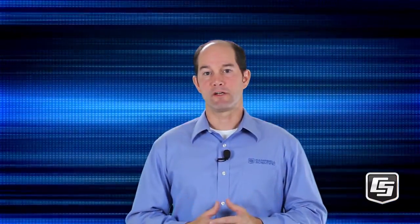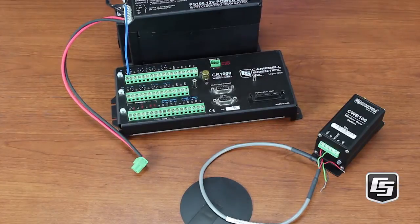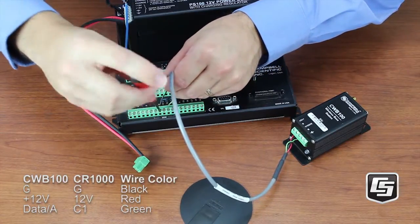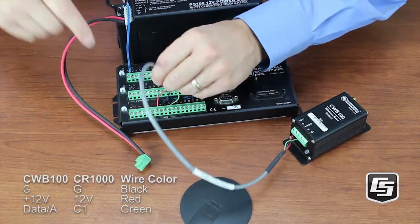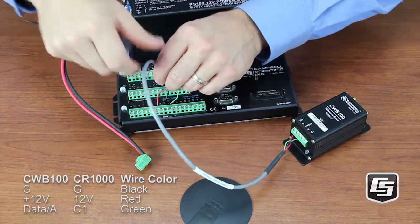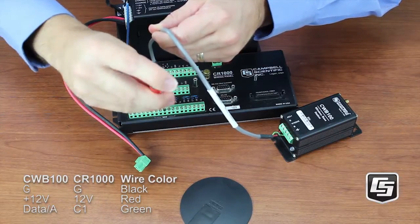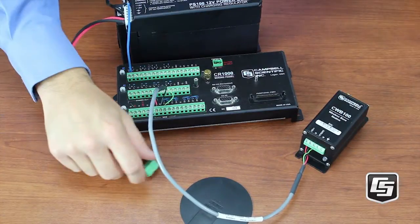Let's wire up the base to the data logger now. Power down the CR1000. Connect the CWB100 G terminal to the data logger's G — not analog ground, which is labeled with the ground symbol. Connect to 12 volts. Then connect data A to C1, because that is where we put it in the CWB100 instruction.